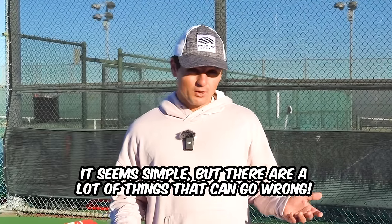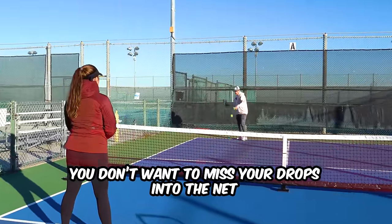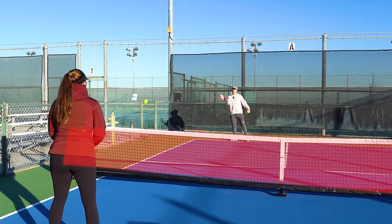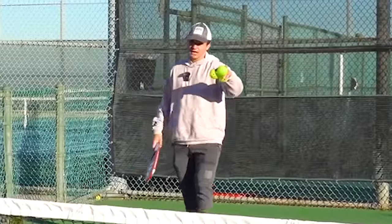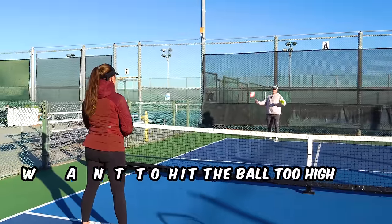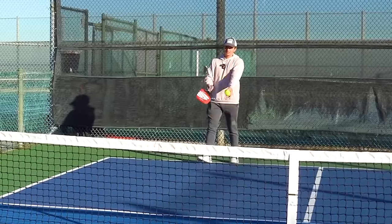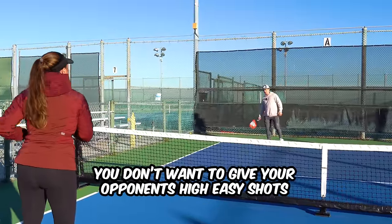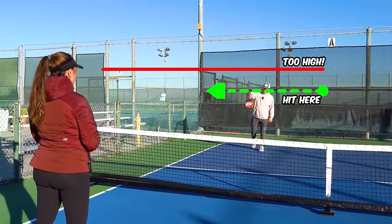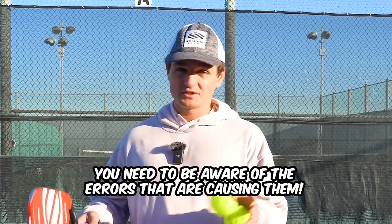The catch to this shot is that while it seems simple, there's a lot of things that can go wrong. First and foremost, you don't want to miss your drops into the net. But if you hit it too low it goes into the net, and because you're just barely hitting the shot over the net, this can happen very often. You also don't want to hit the ball too high - if you do, you make things really easy for your opponent and it becomes impossible to do a good drop on the next one. You want to go somewhere in between, where the ball is bouncing in front of them or around their feet.